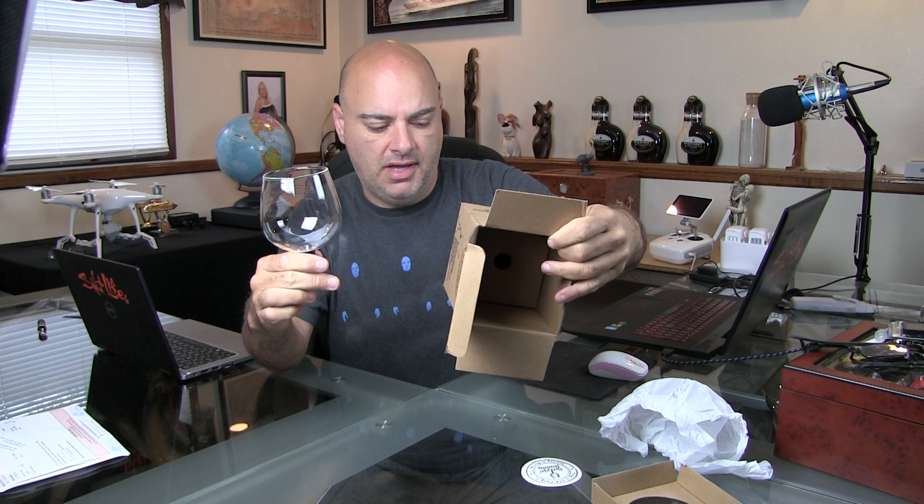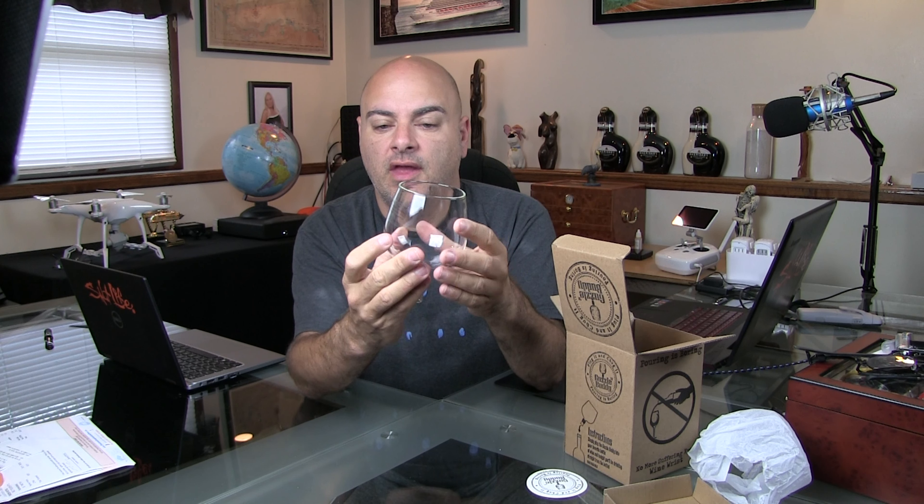The cup is wrapped up — that is the rest of the box, nothing else in there. And there is the Guzzle Buddy cup — pretty decent sized wine glass. I was expecting it to be plastic, but it sure sounds like it's glass, so I'll do a little research on that. It's pretty solid. There is a sticker on the front, probably warning labels — I don't have my glasses on at the moment so I can't tell you.